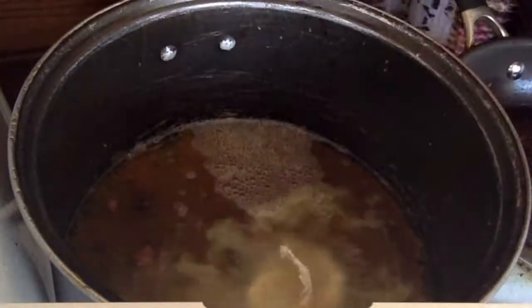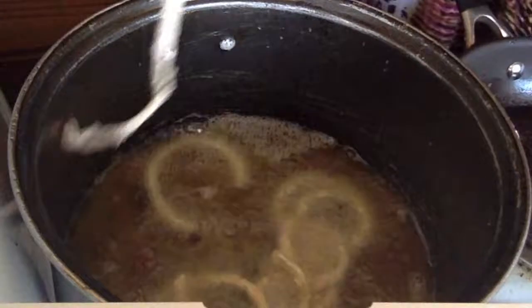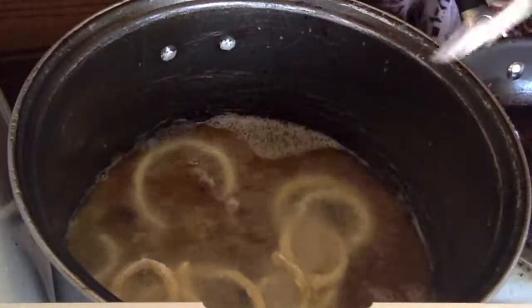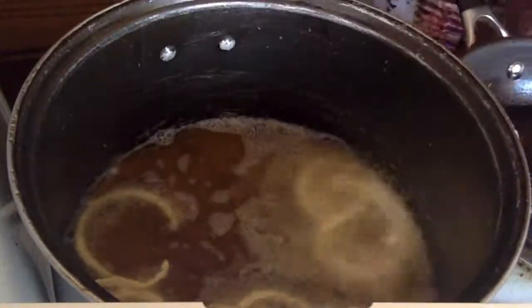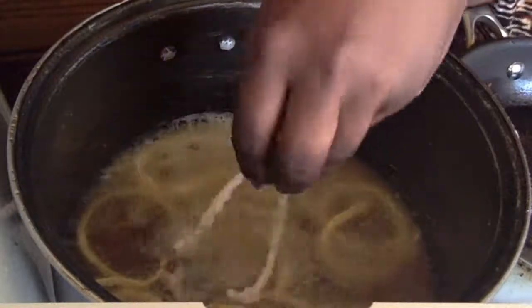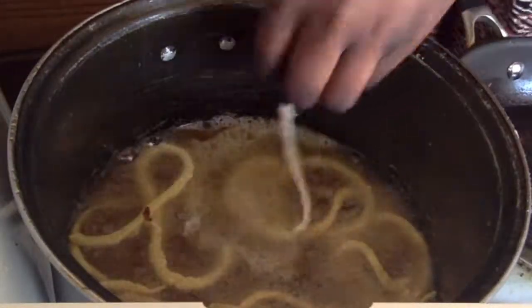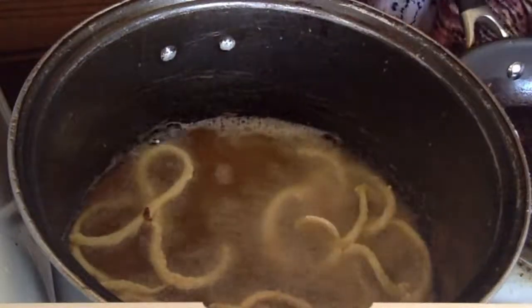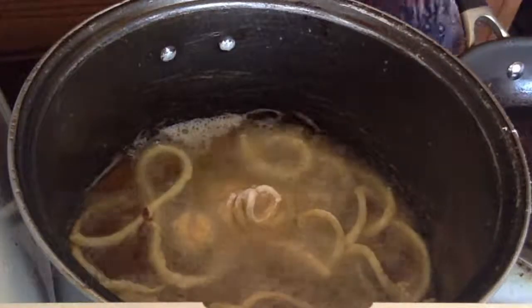Now drop these into some oil. If you don't have a deep fryer you can pan fry like I'm doing — just put some oil in a pan and drop the spiralized fries into the oil. Don't just lay them out flat since they're pretty long; move them around to make space. They cook fairly quickly, probably about three to five minutes.